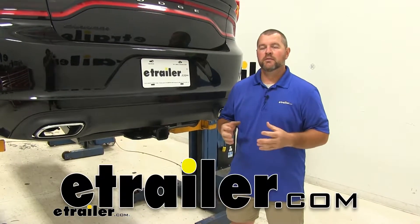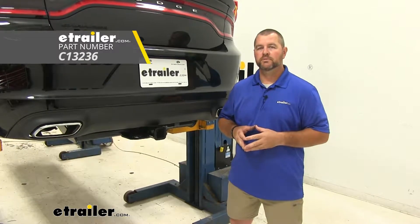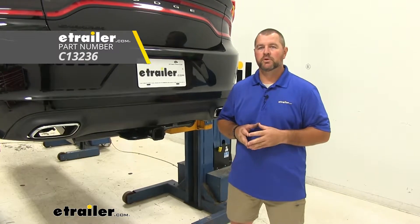Hi, I'm Shane with eTrailer.com. Today you're going to be taking a look at the installation of the Curt Class III Trailer Hitch Receiver on your 2017 Dodge Charger.